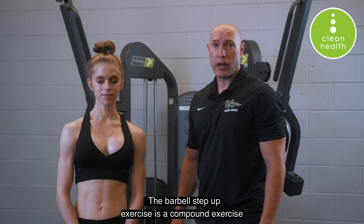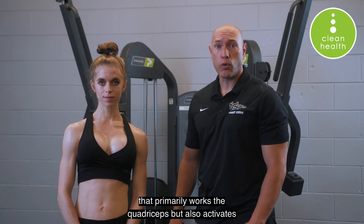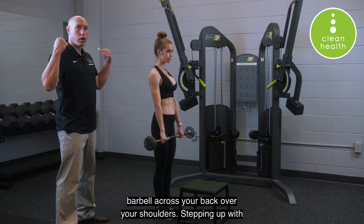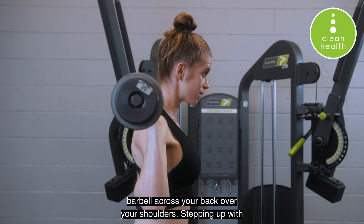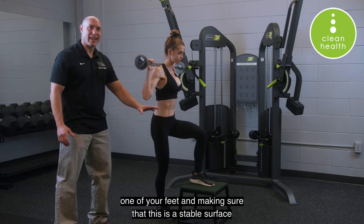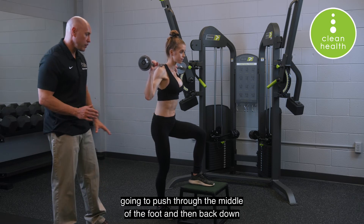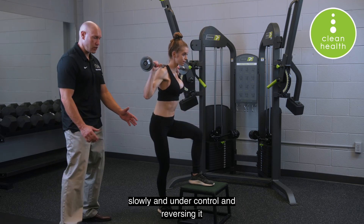The barbell step-up exercise is a compound exercise that primarily works the quadriceps but also activates the glutes. It starts with putting a barbell across your back over your shoulders, stepping up with one foot onto a stable surface — because you can lose your balance with this. Push through the middle of the foot, then back down slowly and under control, reversing the movement.